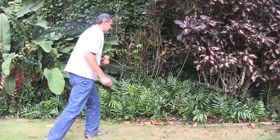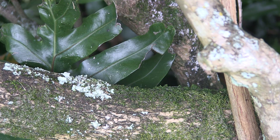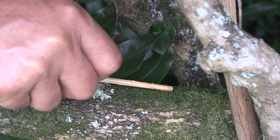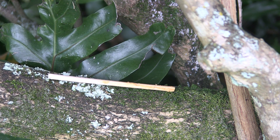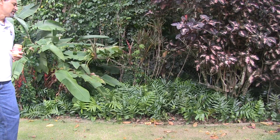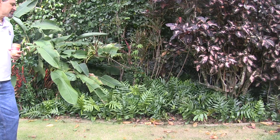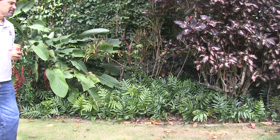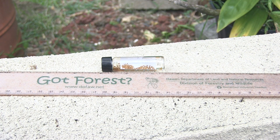After your peanut butter sticks are ready, you can place them either in plants in moist, shady areas, or you can put them on the ground at the base of plants where there might be little fire ant located. Again, it would be in a location that is moist, dark, or shaded, and leave it for 30 to 60 minutes for the detection of any little fire ant that might be in the area.